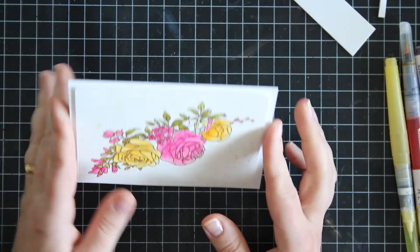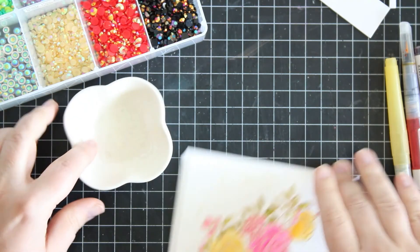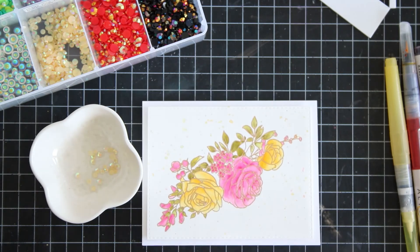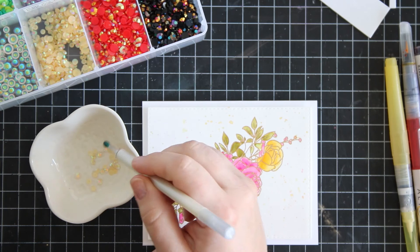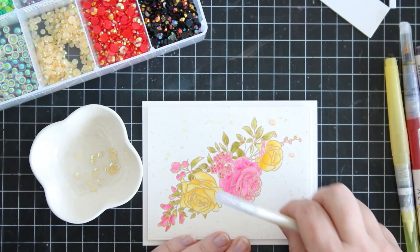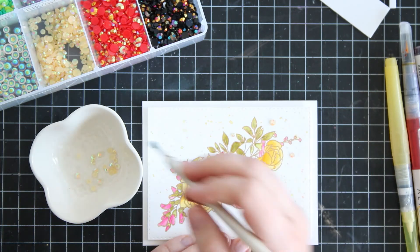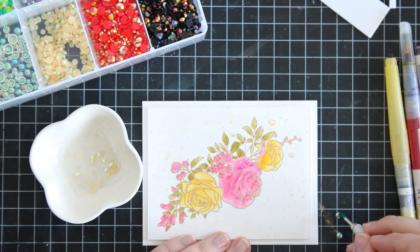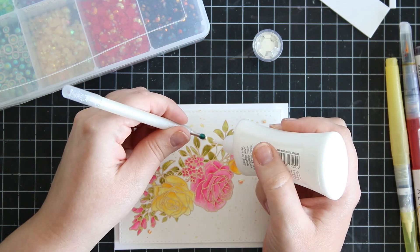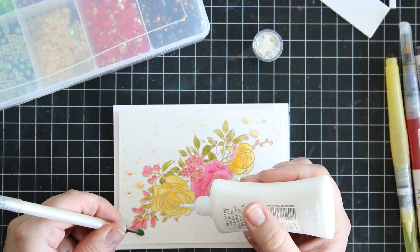Even though this is a very simple card focusing on the image and the color, I am adding some jewels to the mix. These jewels are from Pretty Pink Posh. I have a nice box that houses my jewels and a tiny little jar I use to help me pick which size I want. I'm using the jewel picker tool — it does lose its stick over time so I keep a damp cloth nearby to revive the stickiness. Then I just use liquid glue to stick those jewels where I want them, placing them where I think they'll look pretty.